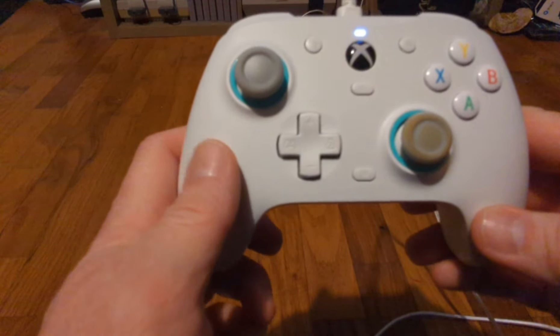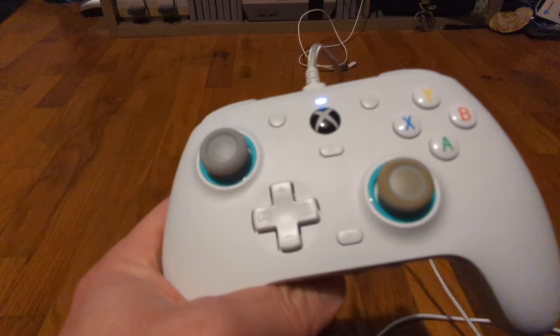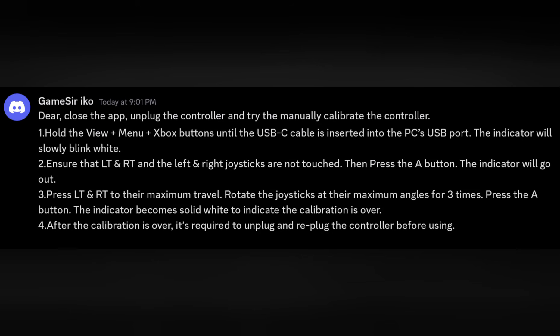I wanted to show you this in case you were having issues, needed to calibrate without the app, or if the normal calibration methods weren't doing the trick. At the end of this video I'll also have a screenshot of the instructions that GameSir gave me if you'd like to read those. Leave some comments and questions — let me know what controller you have, if you've had any other issues, or if I missed something.